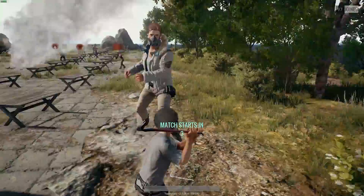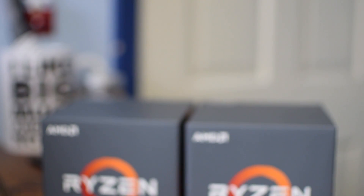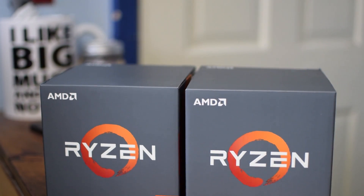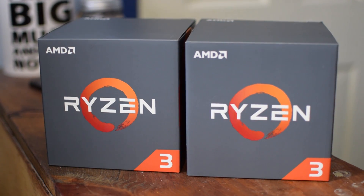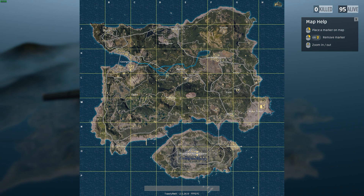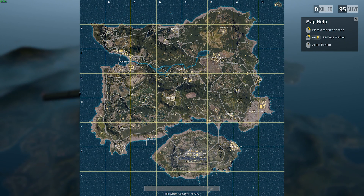There are a lot of people out there who want to make budget content creation machines, and with Ryzen 3 out with its four cores and decent clock speed, I was curious to see if somebody could put together a very affordable editing rig using Ryzen 3 and Adobe Premiere Pro.